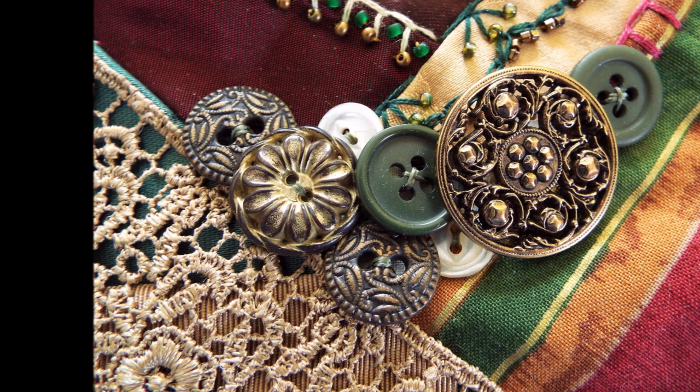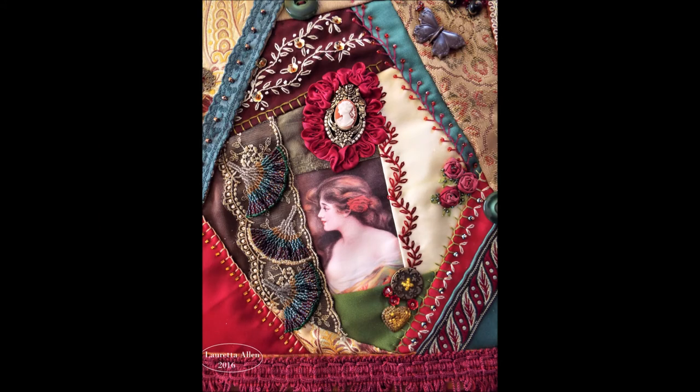I did all the work on this — it's all hand embroidered, hand beaded. I did the silk ribbon embroidery and I just bought the trims and stuff at various stores. I hope to upload some more videos of my work, and I hope that you will give me a thumbs up and come back and see what I put up next. Thanks for watching.